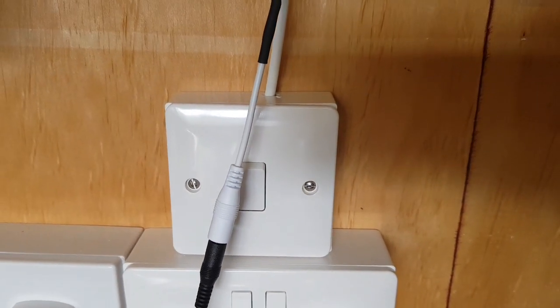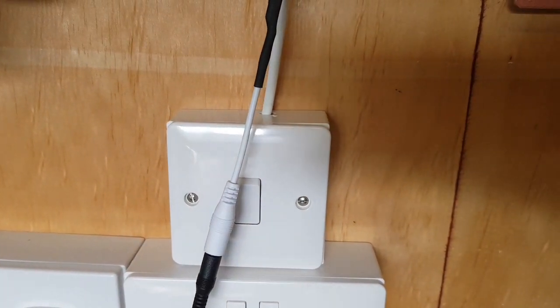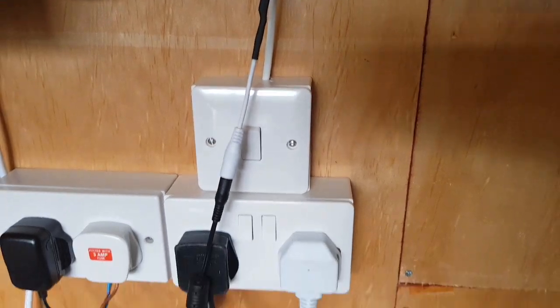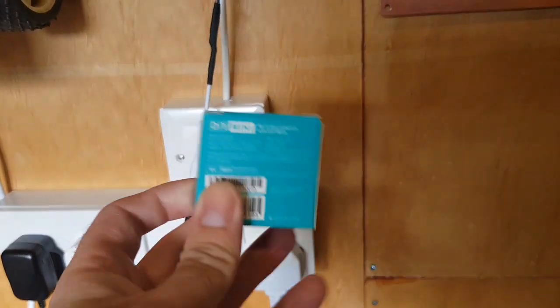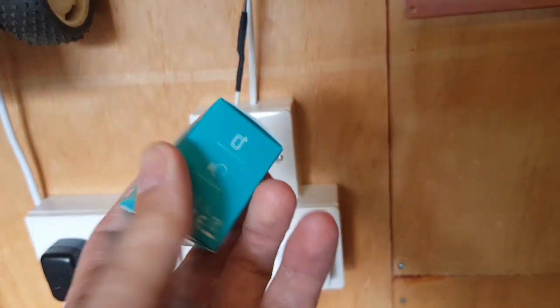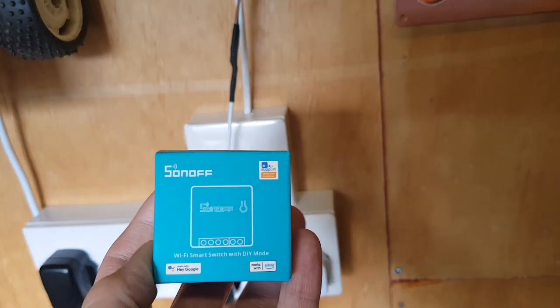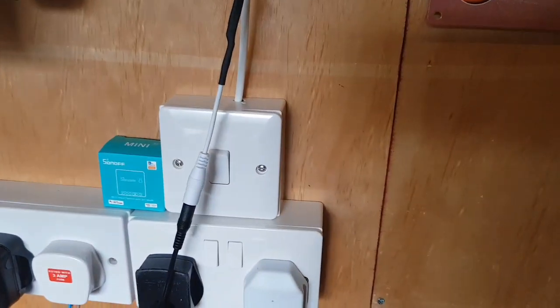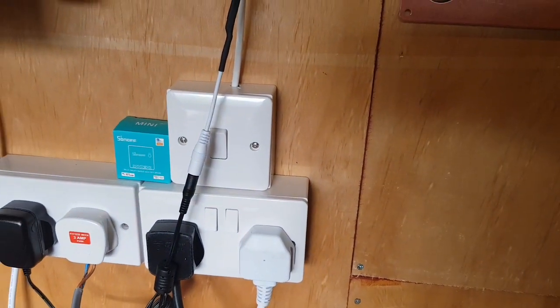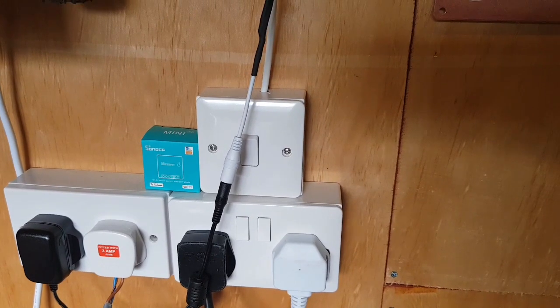Good morning YouTube. Remember last video I fitted a new light switch and socket to the wall? Well now it's time to improve it because I've got one of these - a Sonoff smart switch - so I can fit this in there and we should be able to get an internet of things light.